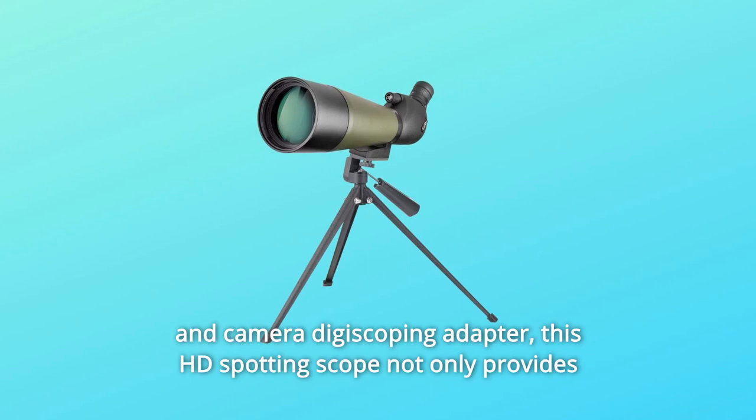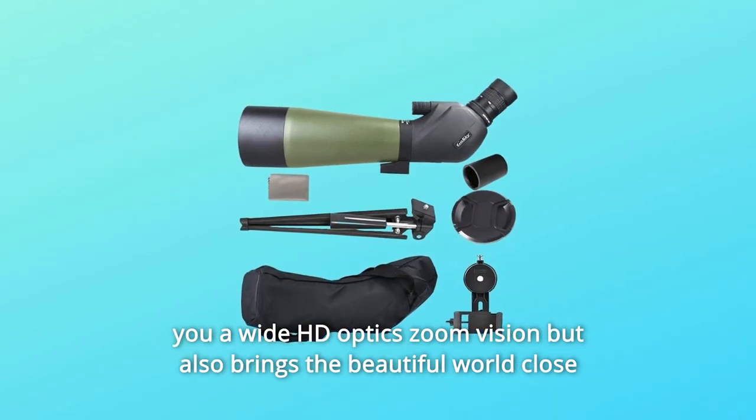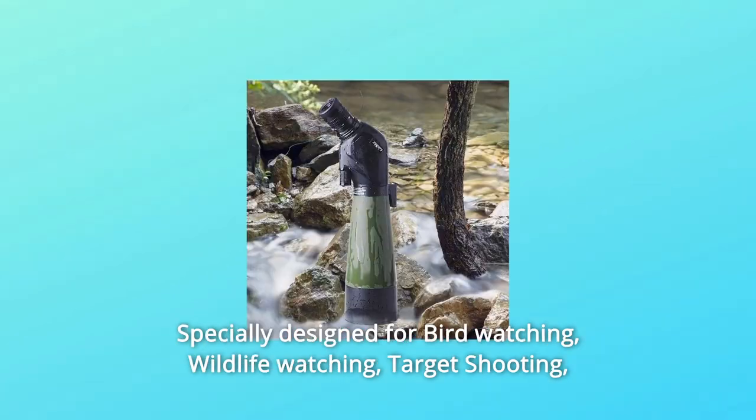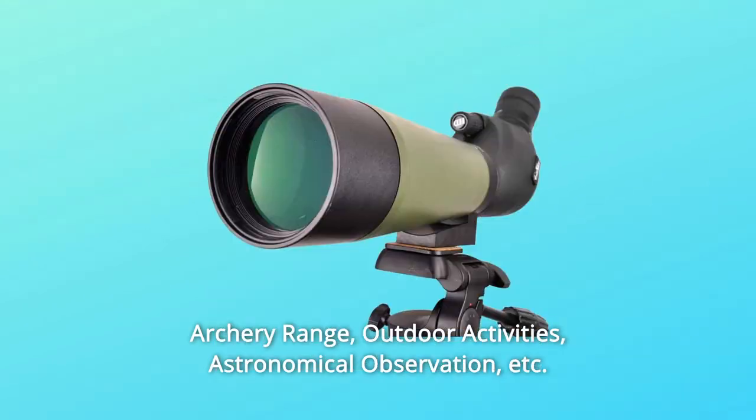This HD spotting scope not only provides you a wide HD optics zoom vision, but also brings the beautiful world close to you and displays it dynamically on your phone's or camera's screen. Specially designed for bird watching, wildlife watching, target shooting, and archery range.